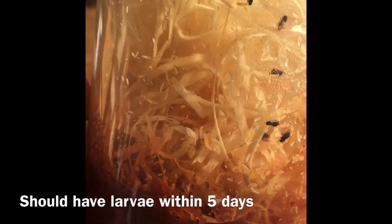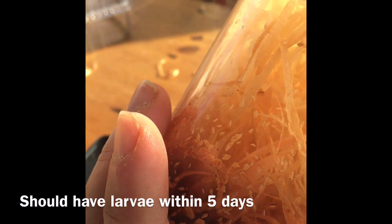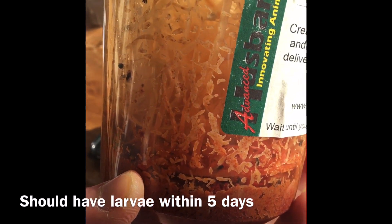You should have larvae within five days — it's a great medium and it should facilitate the breeding of your frogs as well. Please subscribe, like, and share. Thank you.